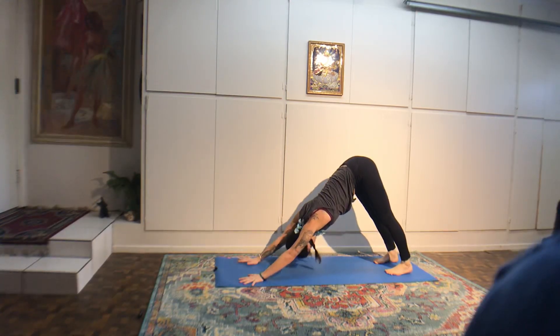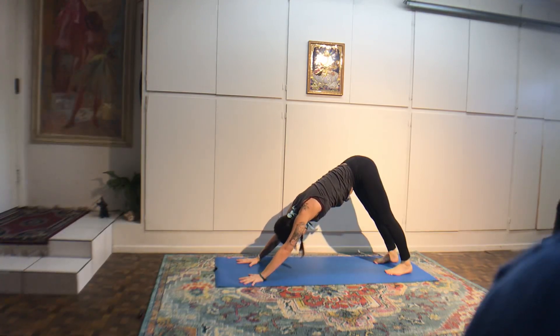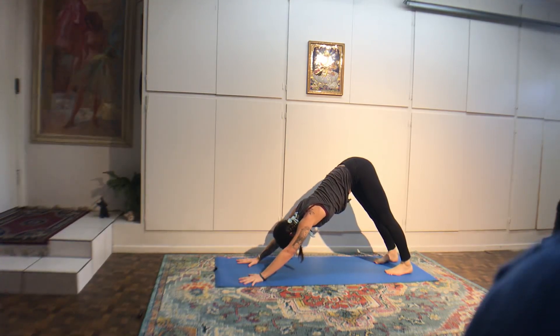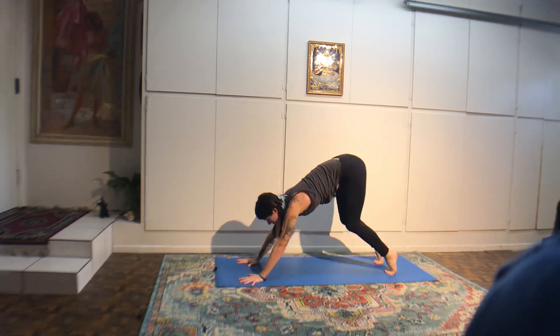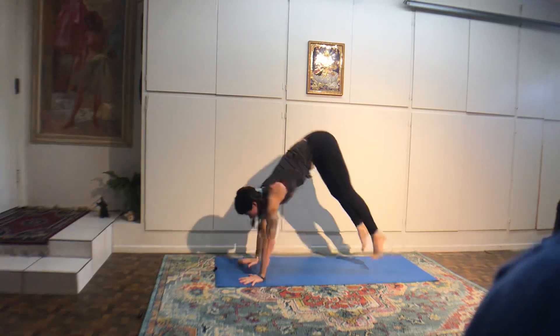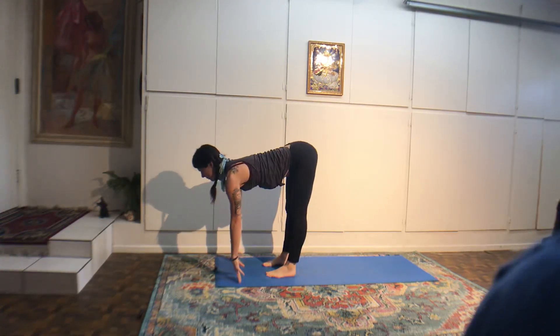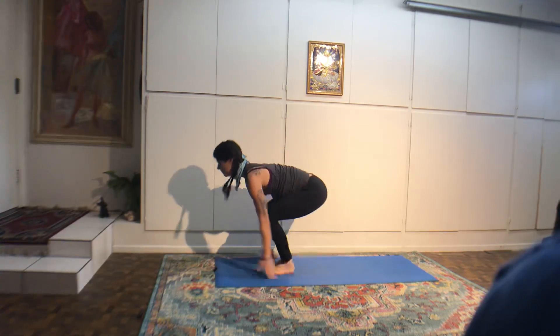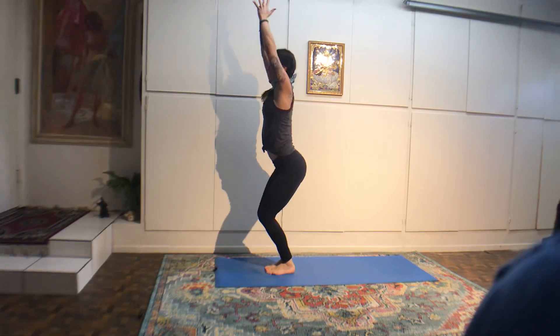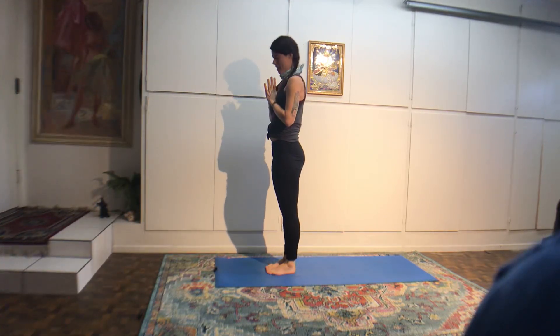Inhale, chair. Exhale, fold. Inhale, halfway. Exhale, vinyasa. Inhale, upward dog. Exhale, downward dog. Right foot through. Inhale, reach up. Exhale, chaturanga. Inhale, upward dog. Exhale, downward dog. Left foot through. Inhale, warrior one. Exhale, chaturanga. Inhale, back bend. Exhale, downward dog. Four breaths: inhale to a count of four, exhale for a count of four.